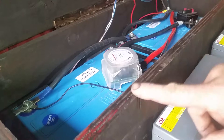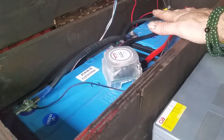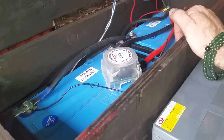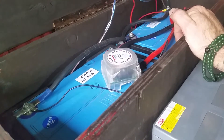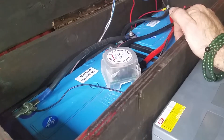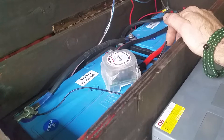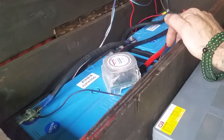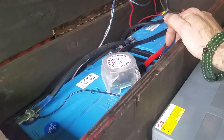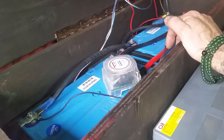To take care of batteries properly, they like to be kept full. My preferred method is to use both solar and the truck itself. Solar panels tend to be more of a trickle charge, whereas the truck's alternator gives a full charge really fast — that's a 220 amp alternator compared to 12 amps from my panel system.